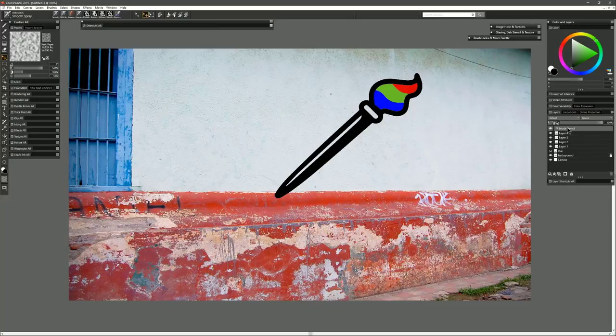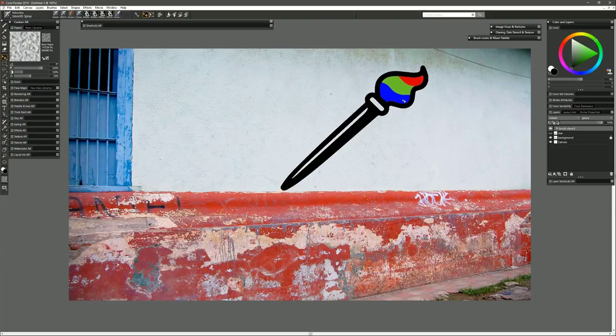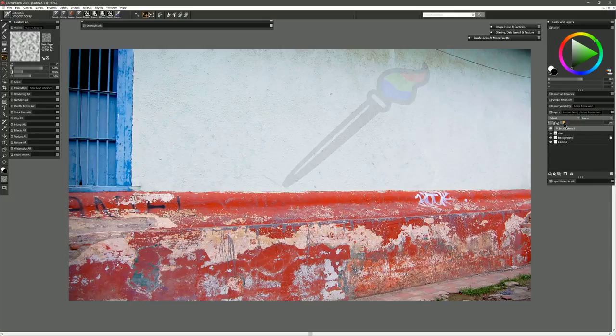Let's open up that group and name those layers: black, red, blue, green. If we close the brush stencil group and reduce its opacity to where we can just barely see it, we can begin using this as a stencil.